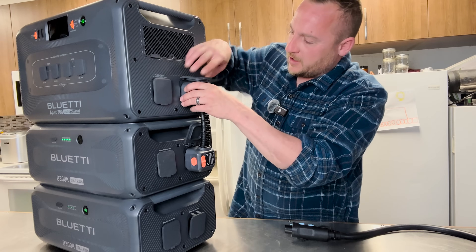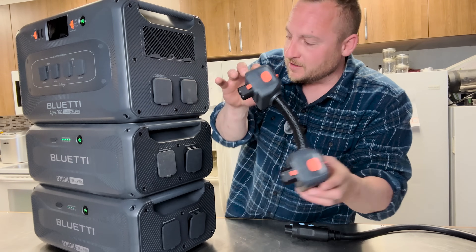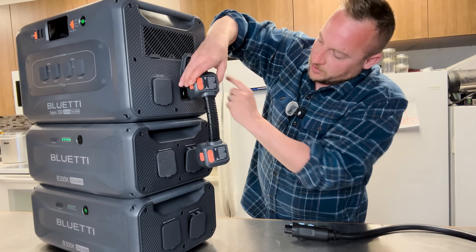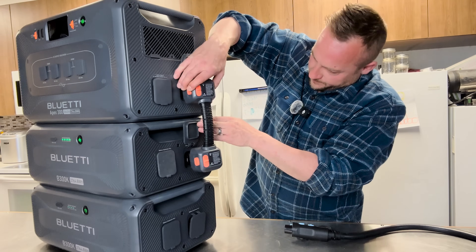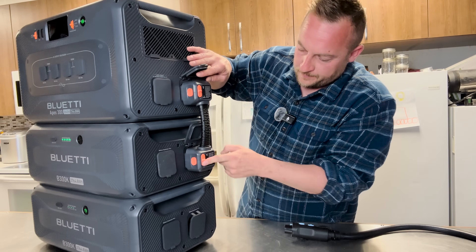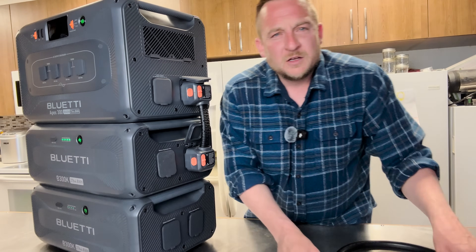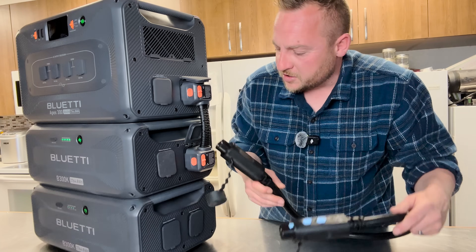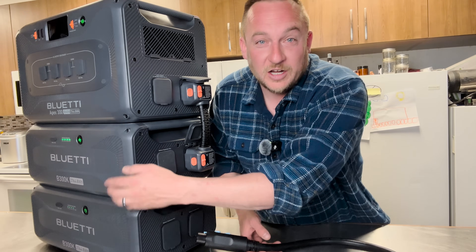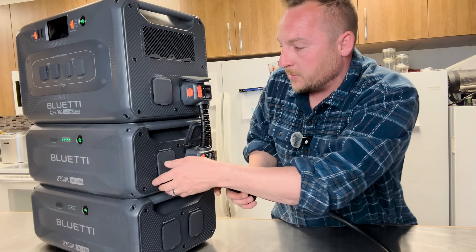When you get one of Bluetti's expansion batteries, they have this new low-profile battery expansion cable. You literally plug this in, click lock, and you've expanded your batteries. This is one of their older cables — when you get a B300K or an expansion battery, you get the nice low-profile ones, whereas this older one sticks out quite a bit.